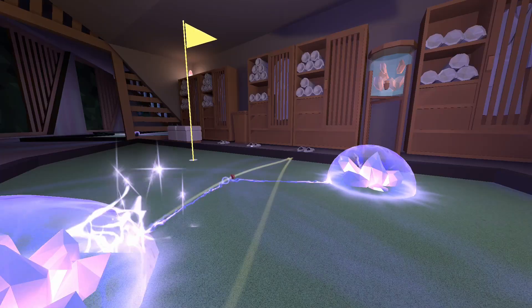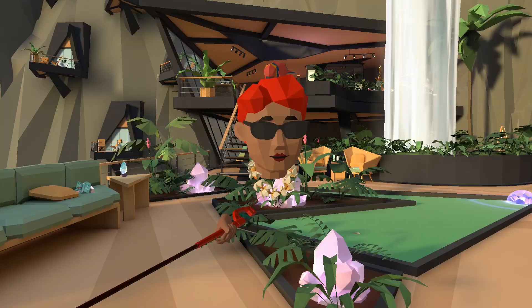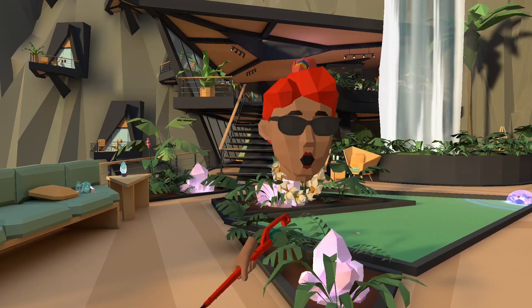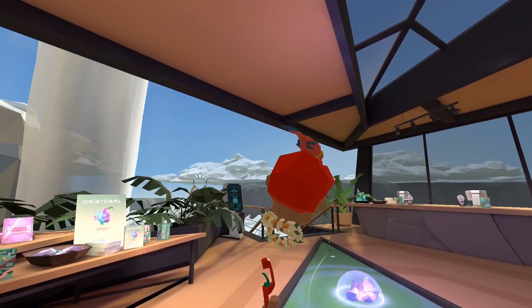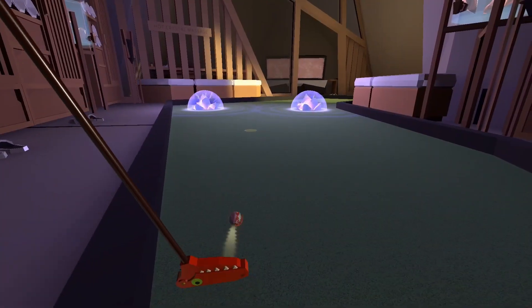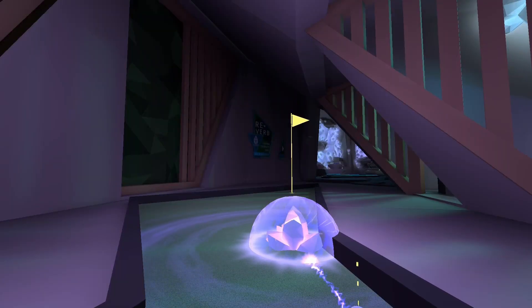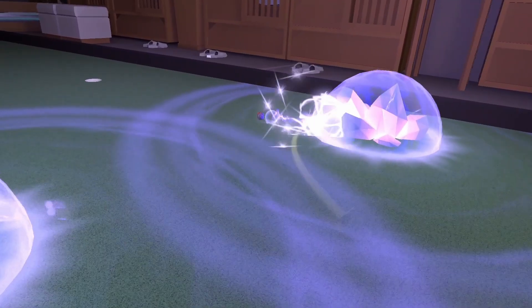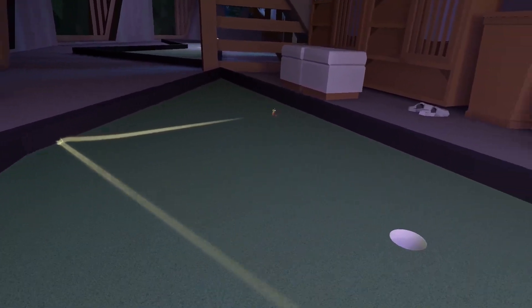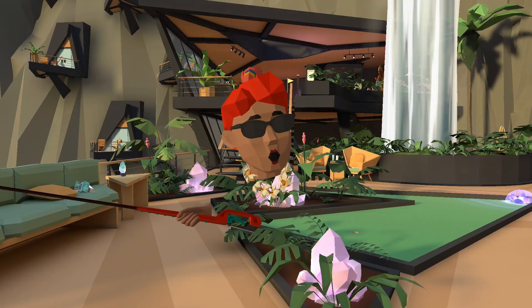The CocoVision camera in Walkabout Mini Golf is seriously impressive. From simple group photos to complex cinematic shots, it gives players tools that rival professional setups. The Crystal Lair DLC and the free camera update are out now on Quest, Rift, and Steam. If you create something cool with the camera, tag us and Walkabout Mini Golf as we'd love to see it. Thanks for watching and we can't wait to see all of the community's amazing shots!